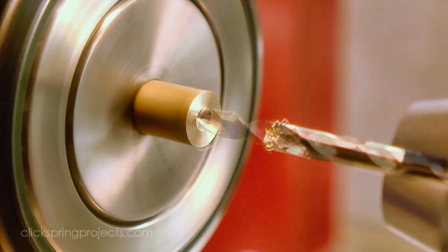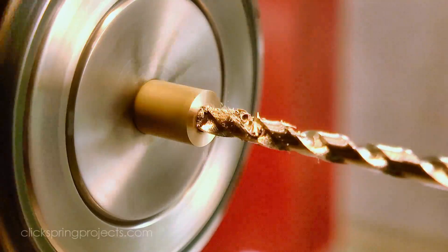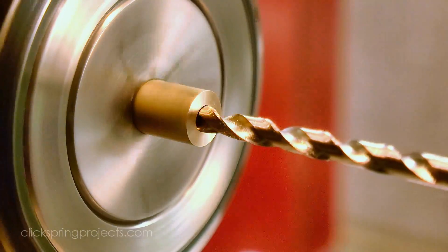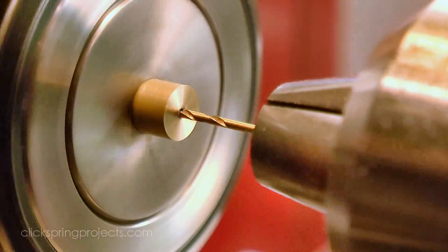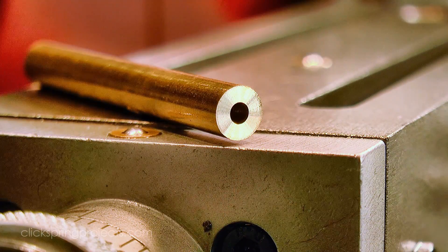Now there are a few simple tools I need to make for the job. First, I need a guide to hold and then feed in the wire as it's formed into a spiral. So I'm drilling out most of the center of this 1.8 inch brass rod with a 3mm clearance hole, and then at the very end I'm drilling a close fit for the size of wire I'm using for the spring, which in this case is 0.7 of a millimetre.